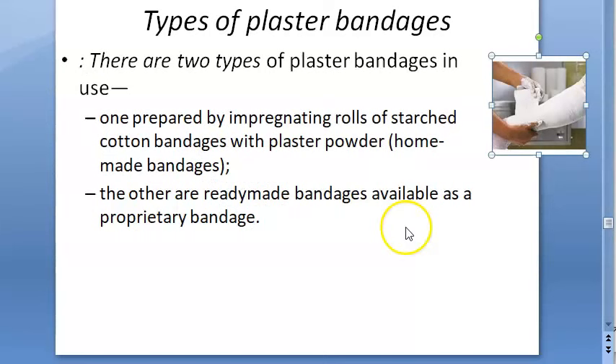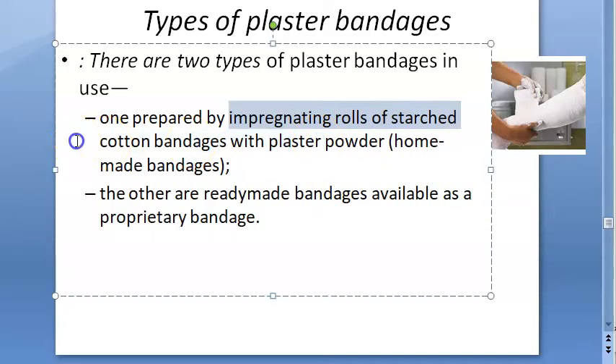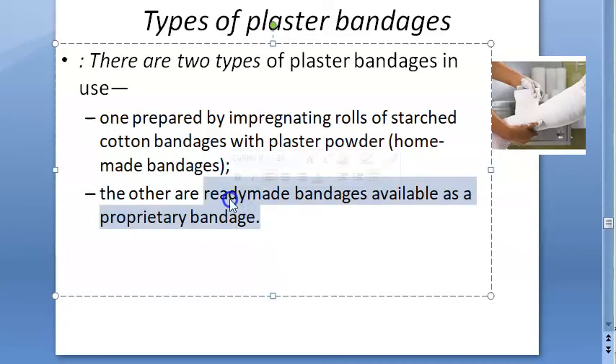There are types of plaster bandages. One type involves impregnating rolls of starched cotton bandages with plaster powder. The other type is ready-made bandages which are proprietary branded items.